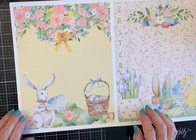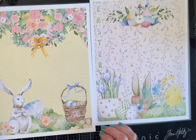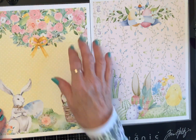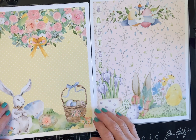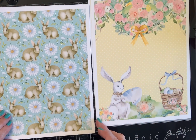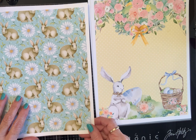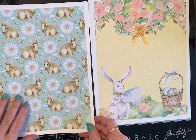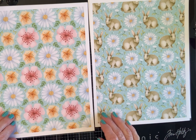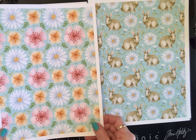This next page has a big fat bunny, some Easter eggs, and a beautiful basket. There are beautiful wild roses, a yellow bow, and it's on a pretty pastel — like dotted Swiss. Then you've got bunnies with daisies on a beautiful pale turquoise color, accented with goldy yellow and green. And then this page has what look like hibiscus and daisies — beautiful. The little leaves on the dots again, very pretty.